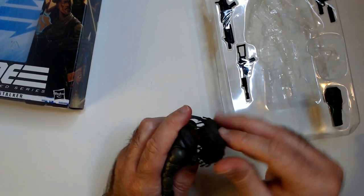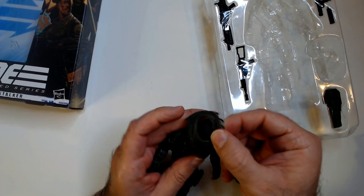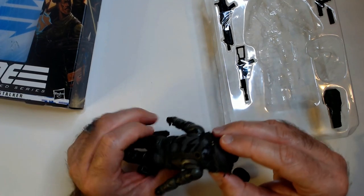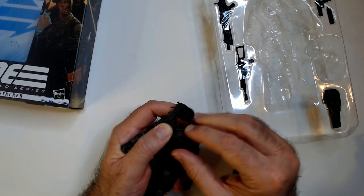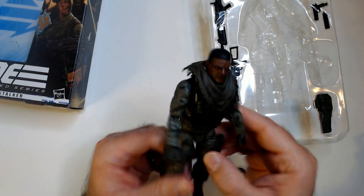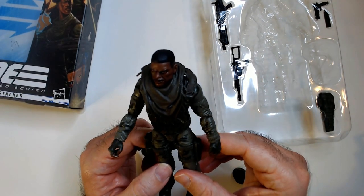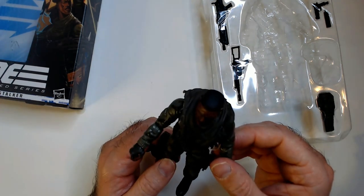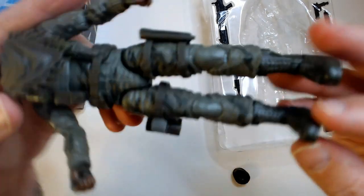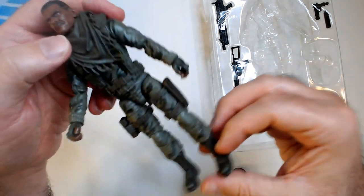It should go on front-ways — there's rubber so there's some give. I'm not sure how to take his LBE off. There we go. Got the jungle gear there — poncho to keep dry, though it's probably not a poncho because it's too small. Not sure exactly what this gear piece is for.